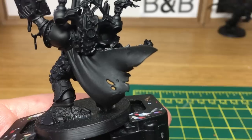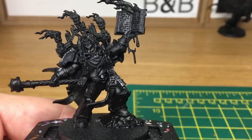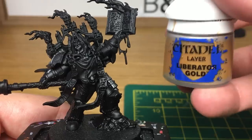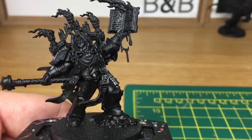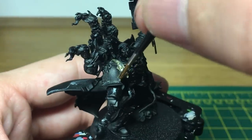The Dark Apostle is a great miniature — there's plenty of detail on there, and a lot of different techniques and styles you can do on it. So we're going to start off, as we always do, using a little bit of Citadel Liberator Gold. We're going to use this to do all his armour trim and a lot of the decorations on his power pack at the back.